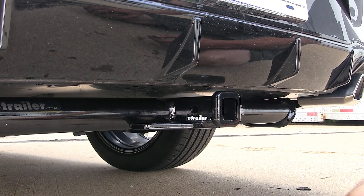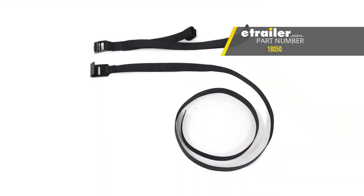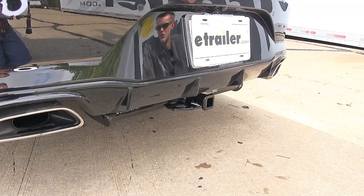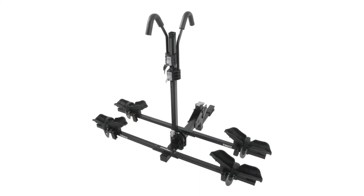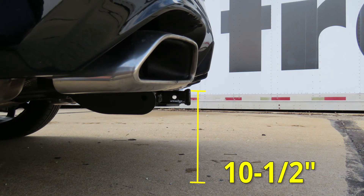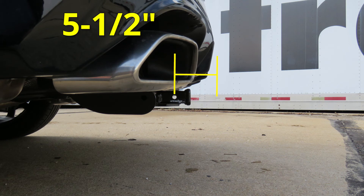If you are planning to use this for a non-trailer application, Curt does recommend the use of a stabilization strap to help support the load. For a few measurements to better assist you in choosing any hitch-mounted accessory you may need, such as a bike rack or a cargo carrier, you're looking at about 10½ inches from the ground to the top of the 1¼-inch receiver opening, and about 5½ inches from the center of the hitch pin hole to the rearmost part of the back bumper.